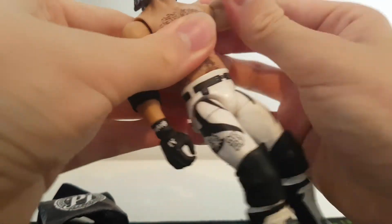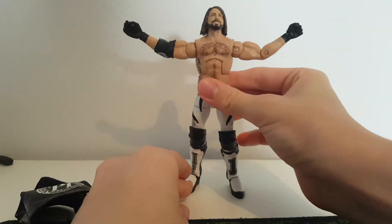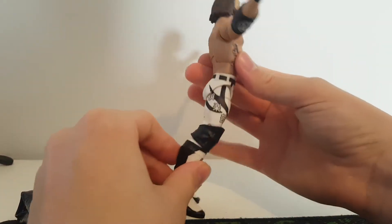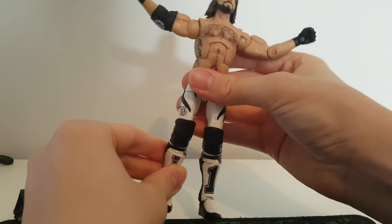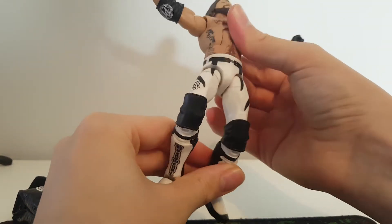This attire is from Elimination Chamber — I've wanted this attire for a long time. You guys may remember in my dream elite set I made a while ago that WaterFigs did, I put this on there. This just looks really nice — the P1 logo — this is like one of my most wanted AJ attires. We just got the basic in the Chamber set as well, so this is really cool to have.